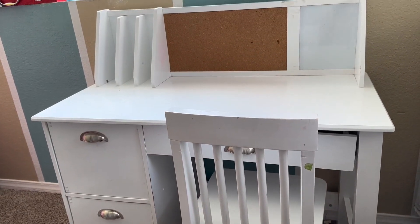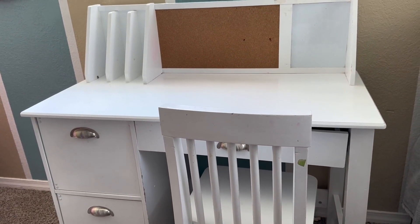I have loved this desk. My daughters have two and I highly recommend it.